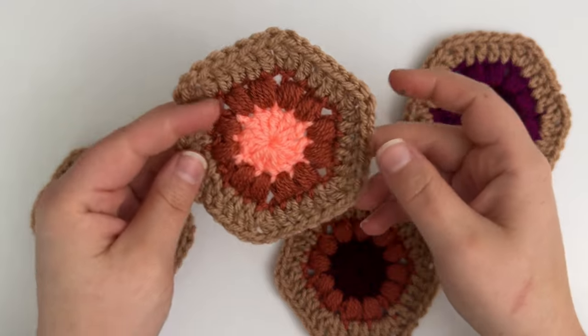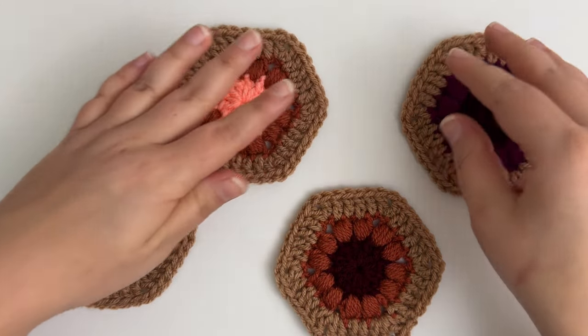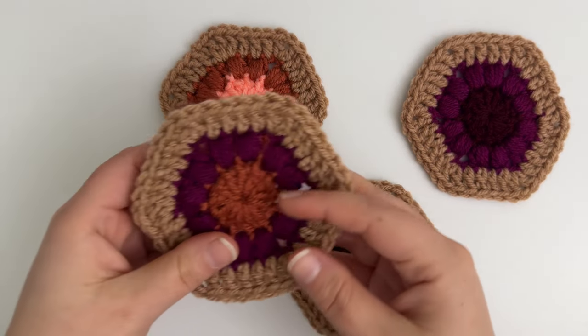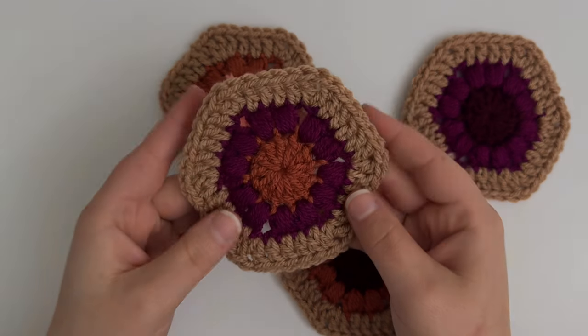We'll jump right into this tutorial and I will show you exactly how to make these cute puff hexagons. But before we do, if you have not yet subscribed to my channel, be sure to subscribe to never miss another tutorial or free pattern, and be sure to give this video a thumbs up.